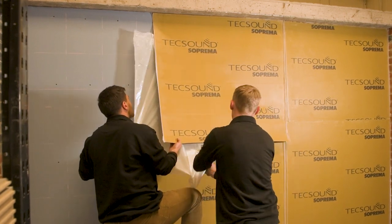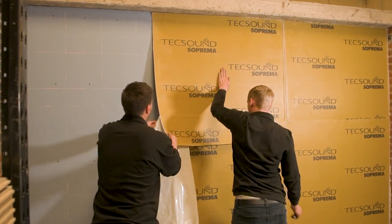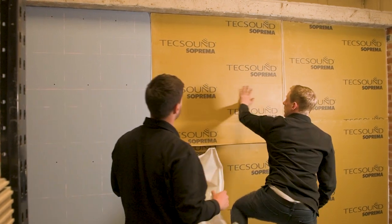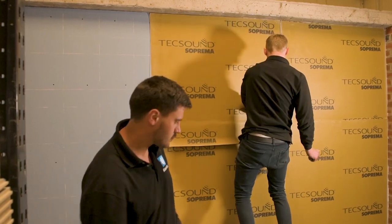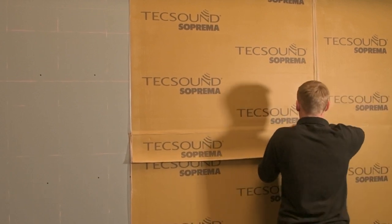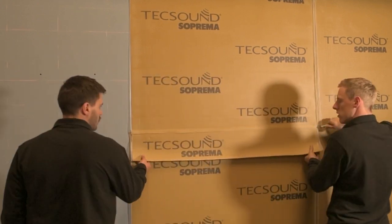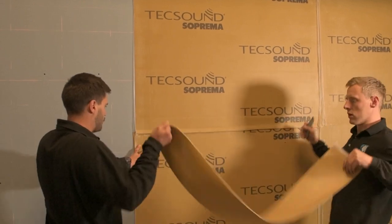If an air bubble is stuck at an edge, create a small slit with a Stanley knife to release the air and firmly stick it back down. Try to stick the material to the wall in large sheets as this is better for soundproofing — the more joins we have between layers, the more opportunity sound has to break through. For awkward shapes, stick the membrane to the wall and then cut it to size for a perfect fit.